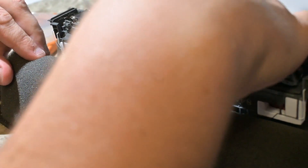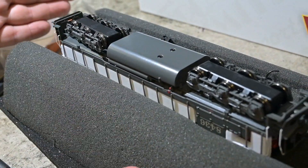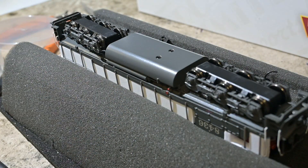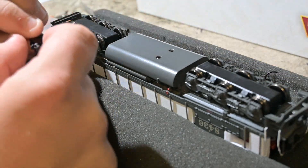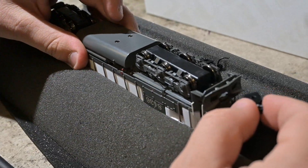Overall, just working on this it wasn't too bad — a little bit of learning. The Broadway video covered a few of the basic steps; the rest of it, like any locomotive, is just trial and error and you've got to be patient — that's the biggest thing. Now we're going to experiment with the short shank coupler and see how it goes.